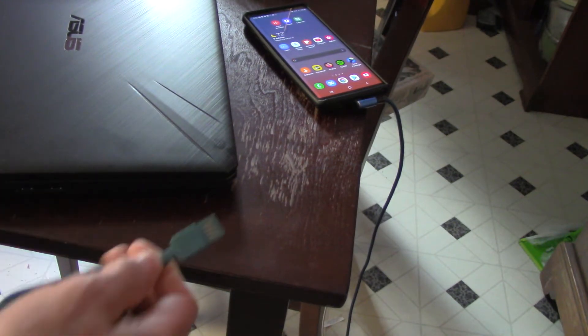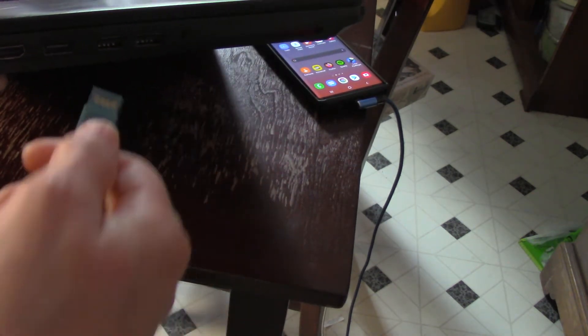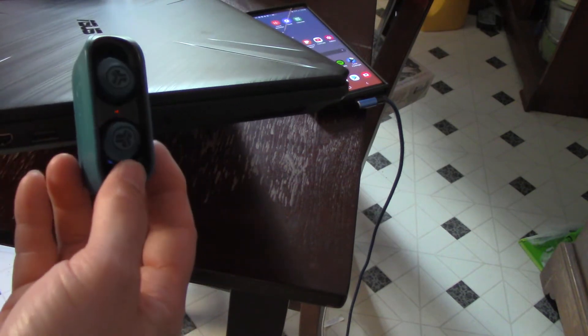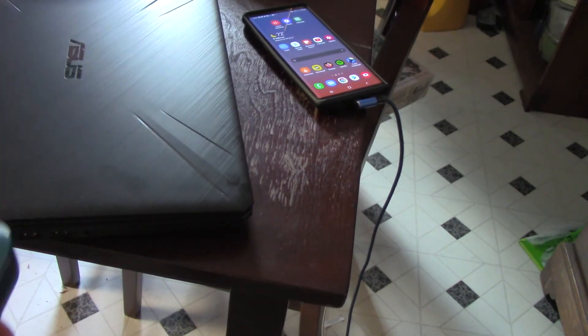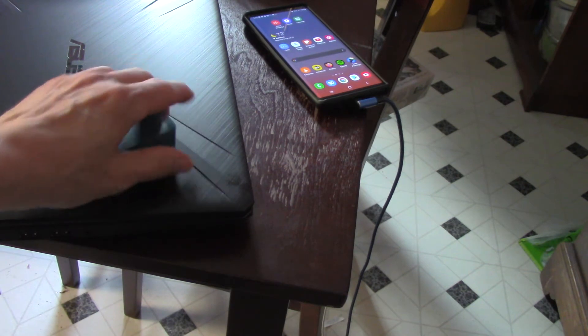It fits into a USB port — USB meaning Universal. You can plug it into your laptop. I did a video showing that — see how it's charging. But people got confused: what if I don't have a laptop? How else can I plug it in? I think people might be overthinking this a little bit.